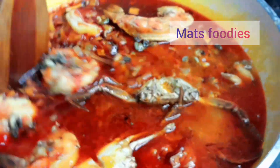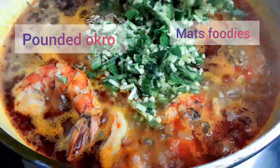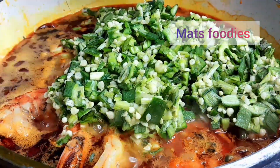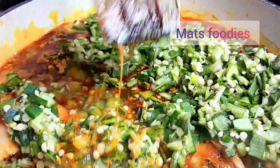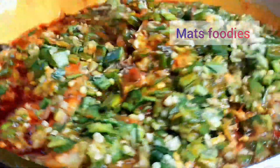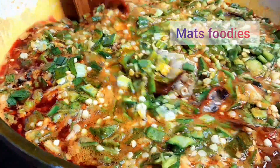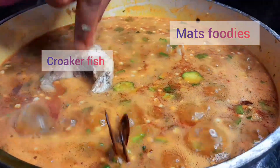I've brought in the seafood and I'm allowing it to boil. At this point you can add water if you want your soup to be lighter. When it boils, add the pounded okra that serves as the base for the soup. Mix that in properly and allow it to boil a little bit before adding the thinly sliced okra.